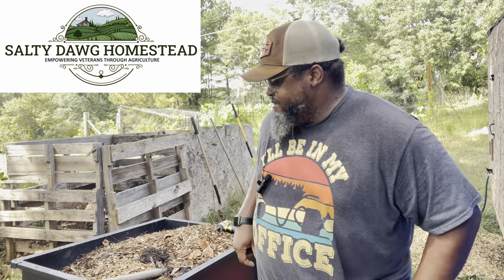Hey everybody, this is Daniel and I'm the Salty Dog on this homestead. Today we're going to be talking about compost and how you can grow a ton on your property for zero dollars.